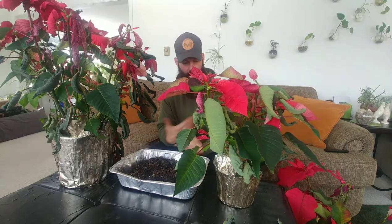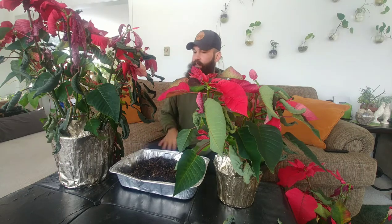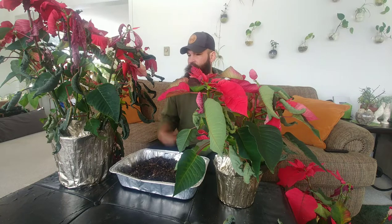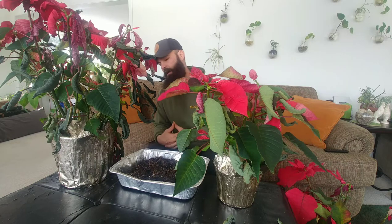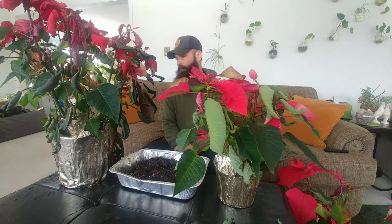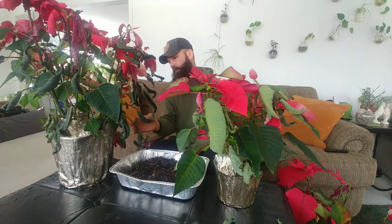Like most of you and probably the majority of people who get these poinsettias around the holidays, I always just considered it a Christmas plant and never even thought, after the fact, that you could save these. After watching an episode on the Bonsai Zone when I first got into bonsai, I realized — holy cow — you can actually save these plants and bring them back.